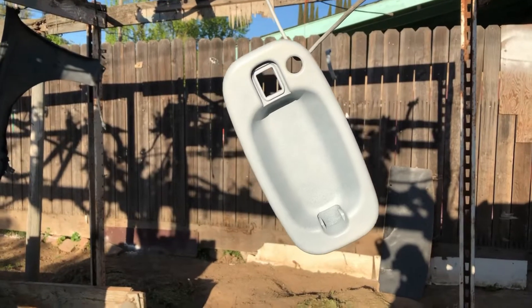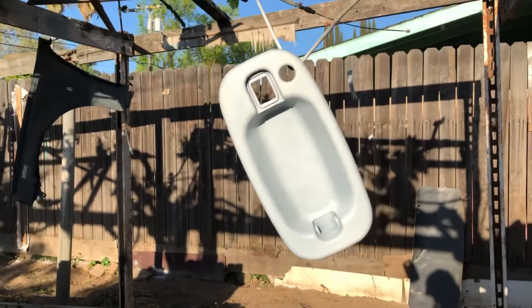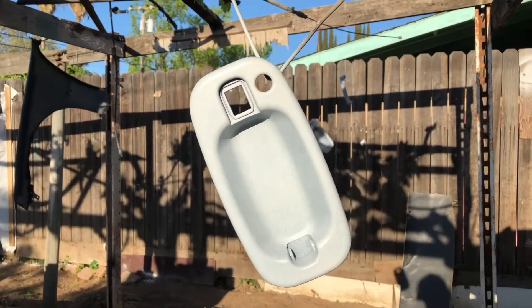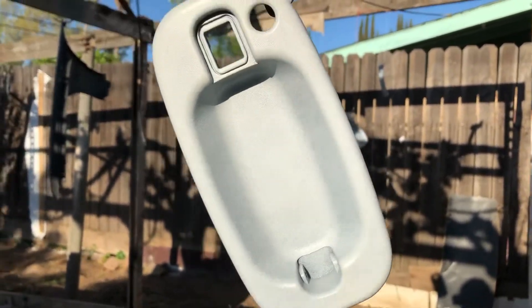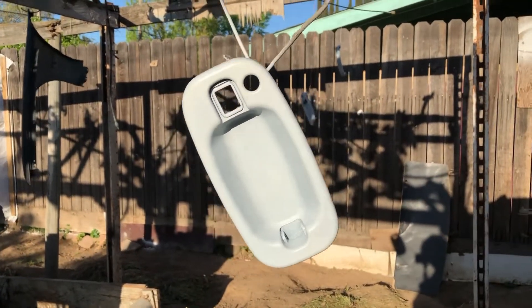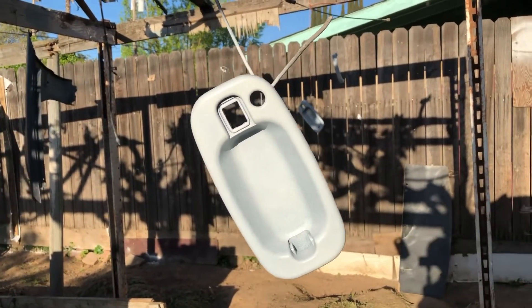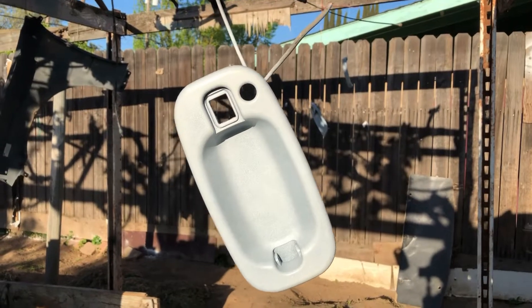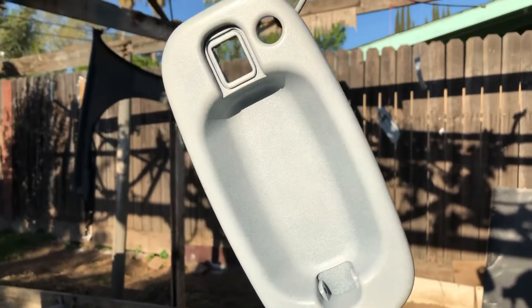After you spray the plastic adhesion promoter you want to let that sit anywhere from 10 to 15 minutes — let it dry up real good — then you want to spray your first layer of paint. Don't go too heavy on it because if you do you're probably gonna have some runs. You can see here this is my first layer — you can still see some black in the background, and that's okay. Each layer we spray on it's gonna get better. I'm probably gonna do anywhere from three to four layers, waiting 10 to 15 minutes between each layer depending on how hot it is in your area.